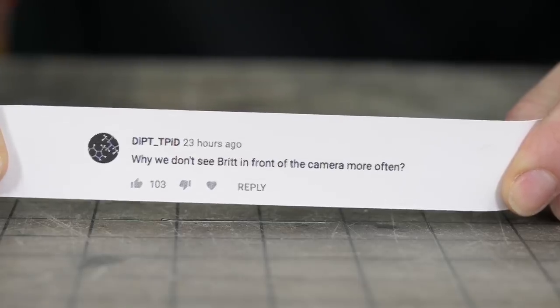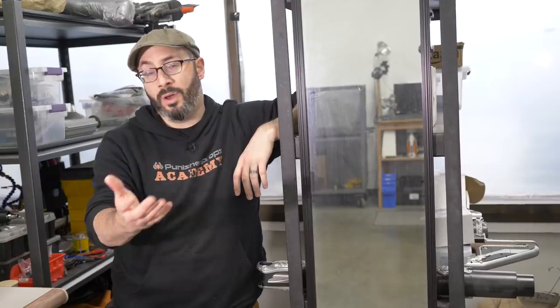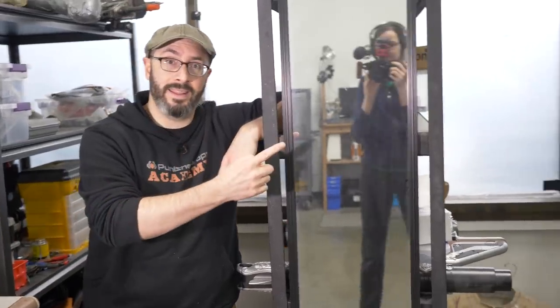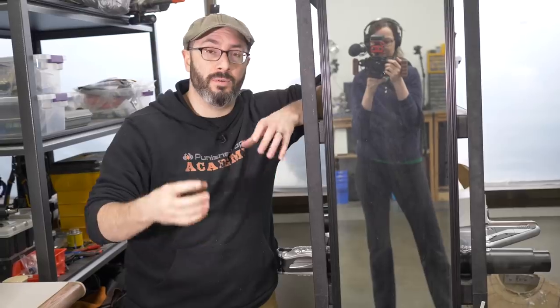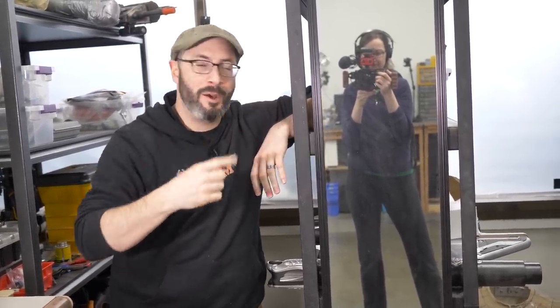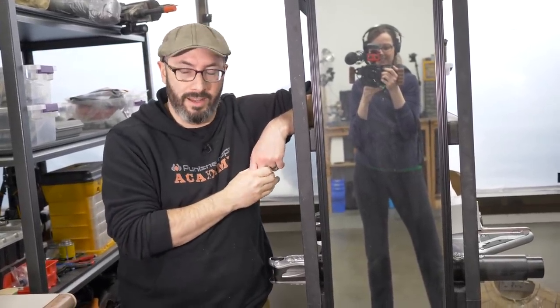Dipped to Pid wants to know why we haven't seen Brittany in front of the camera as much. You haven't seen her in front of the camera because she's spending all of her time behind it. We've really enjoyed how our videos look when the camera is off a tripod and moving around a little bit — it breathes better, we have this fun back and forth. To do that we need a camera person and Brittany is killing it. She's also been editing all of our videos and doing a killer job.